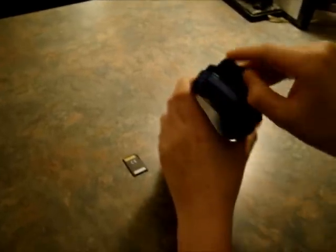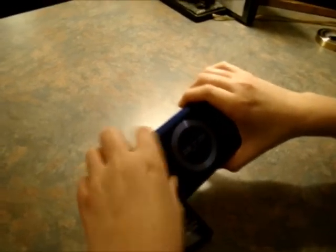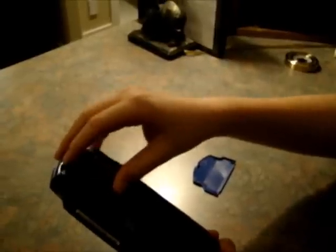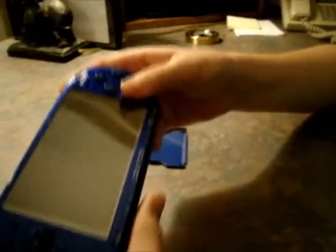Now you guys are going to need to take out your battery. You can just leave the cover off when you put in your Pandora battery. You're going to need to hold down the L trigger while you put in your Pandora battery. So hold down your L trigger and put in your Pandora battery — just place it in there. Your PSP will automatically turn on if you did this correctly.